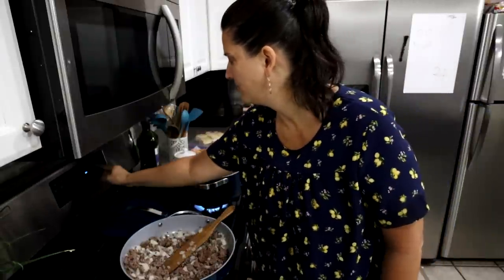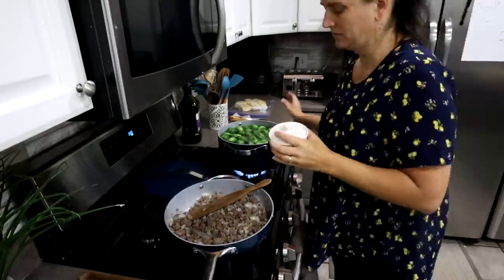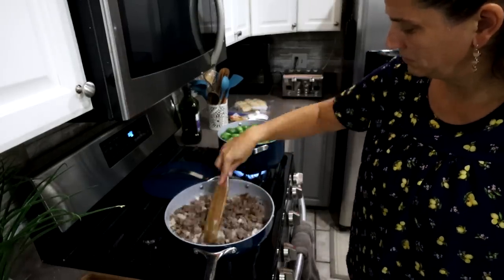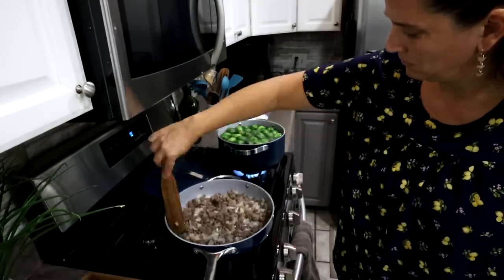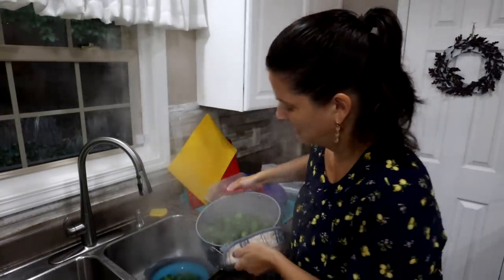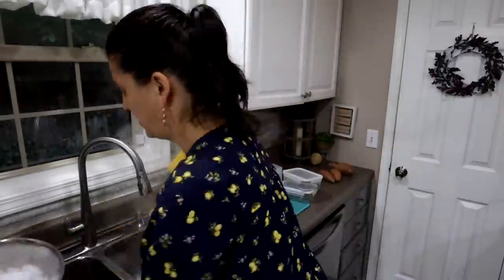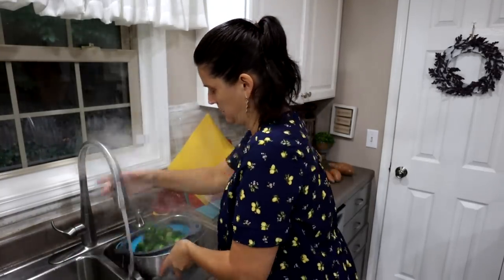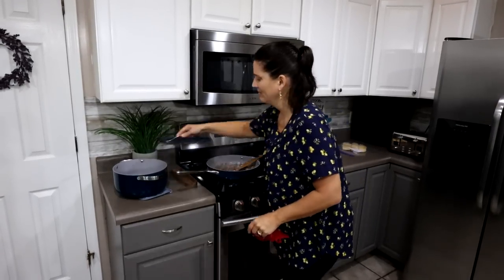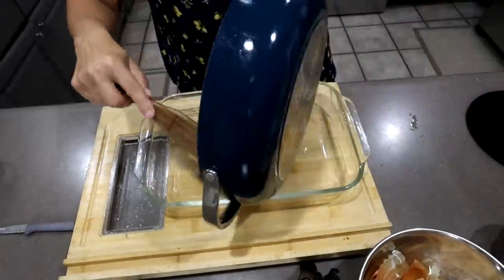So I'm boiling the brussels sprouts for four minutes, then I'll drain them and put them in an ice bath for about a minute. I got my pot and added some water with ice so they can sit in there. My meat is done — I'm just going to put the meat in the 9x13 pan on the bottom, and then I'm going to cover it with tater tots.